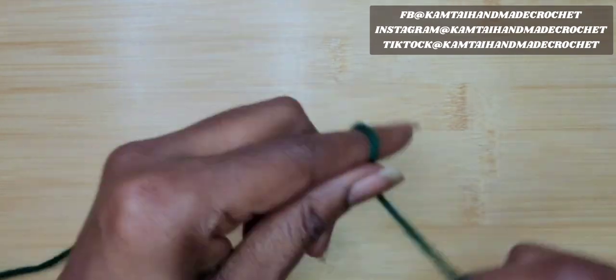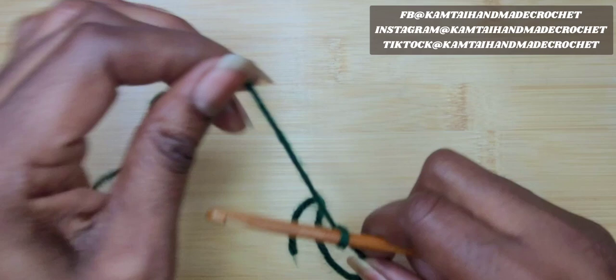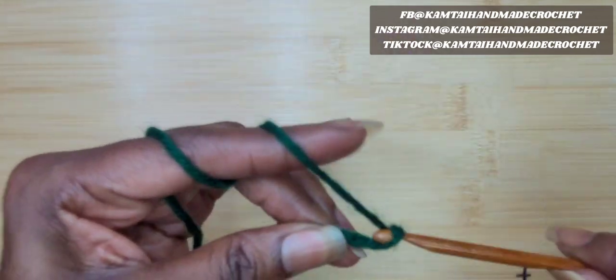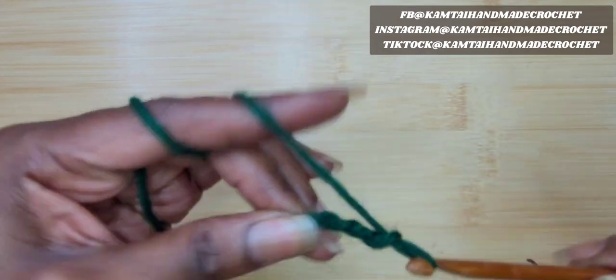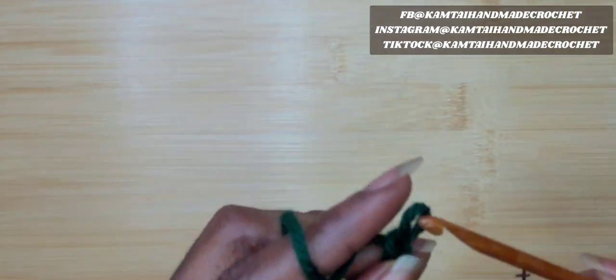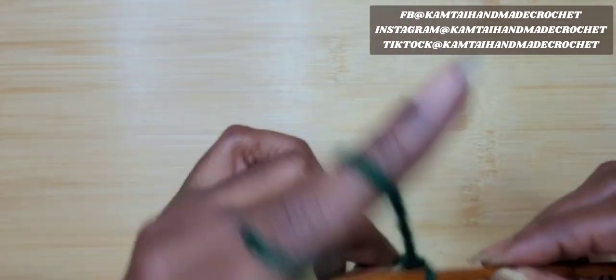I'm going to go ahead and make my slipknot. This is a fairly easy stitch to make. The dragonfly is fairly easy to make. I'm going to go ahead and chain 20 chains — don't double crochet, just chain 20 chains.